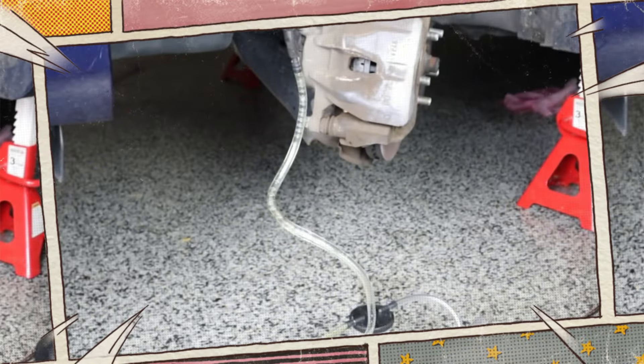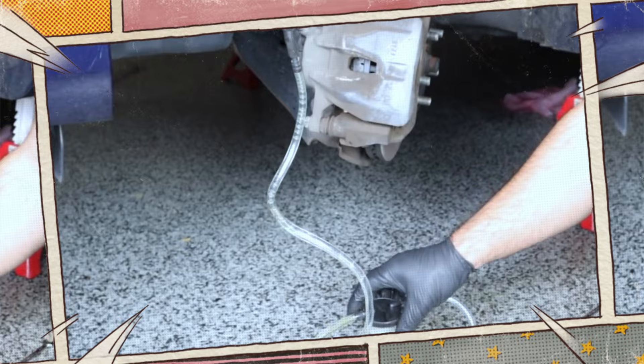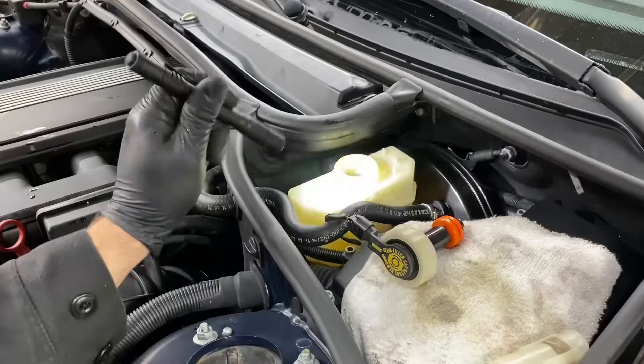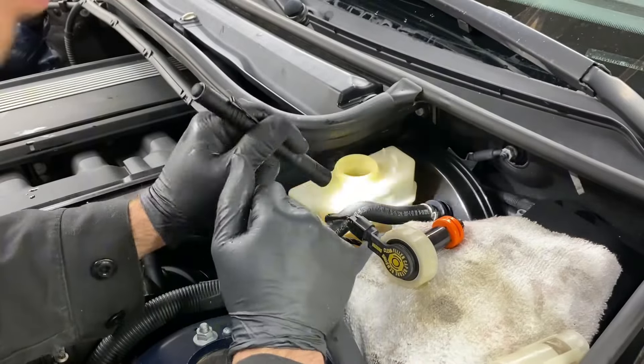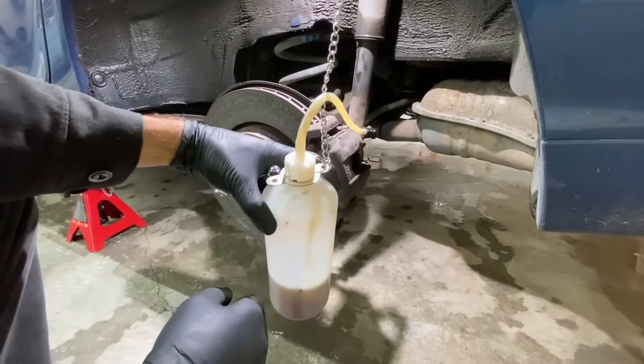The brake fluid flush is equally as important as a routine oil change. There are lots of auto repair shops that can assist you if you don't want to flush your brake fluid yourself. Establish a routine maintenance program for your car's essential parts, including the brakes. Your car can run even longer with a little preventive maintenance.